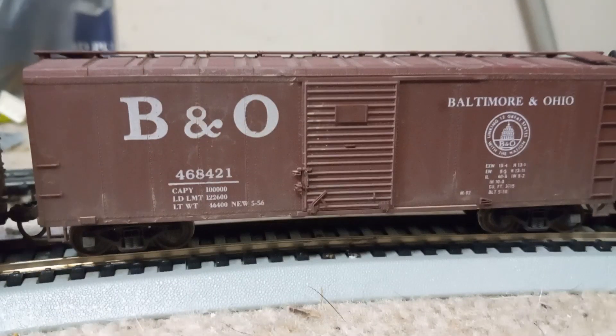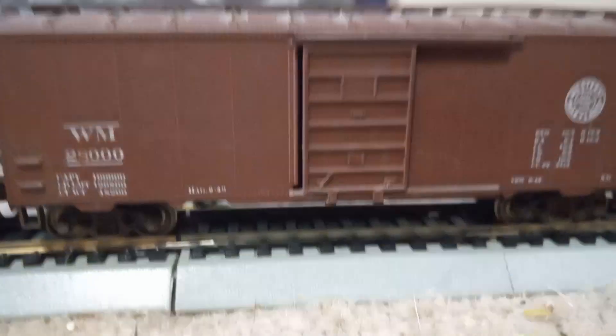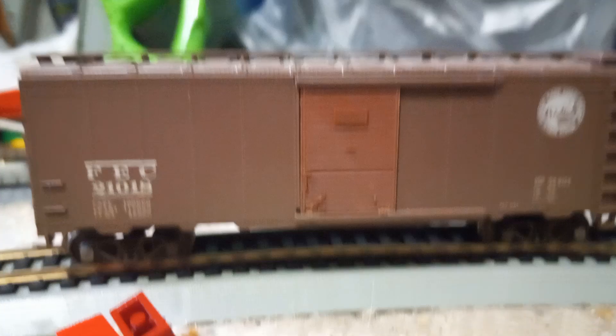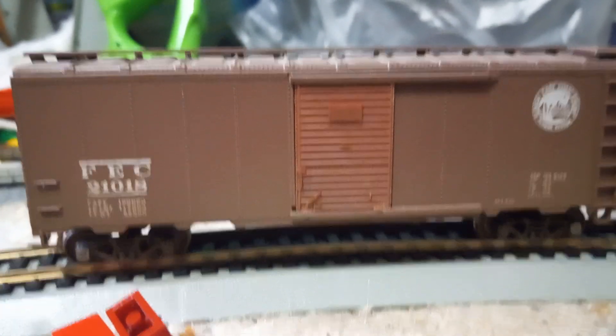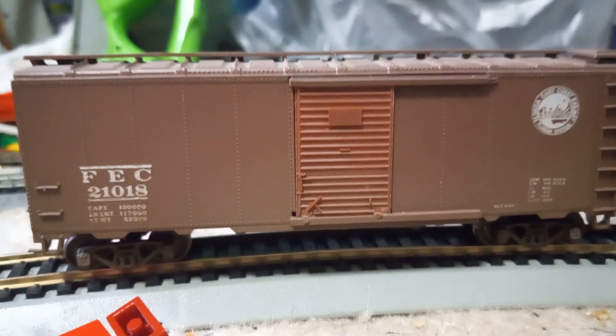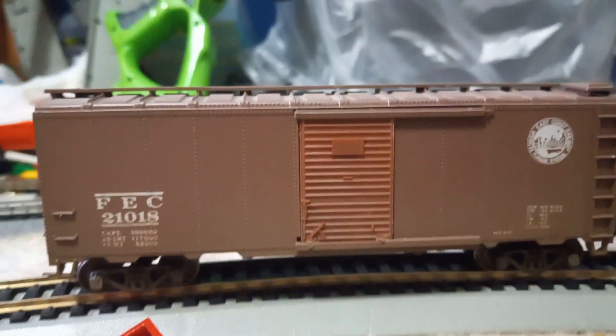A B&O Bowser boxcar with metal wheels and KDs. A Western Maryland boxcar, again metal wheels and KDs. And a FEC boxcar. All of the boxcars cost me $25.